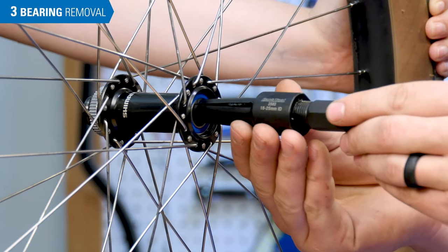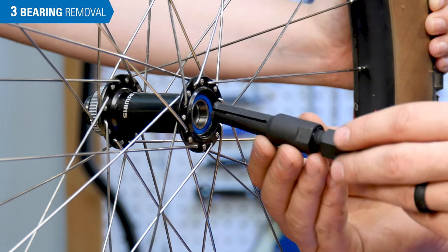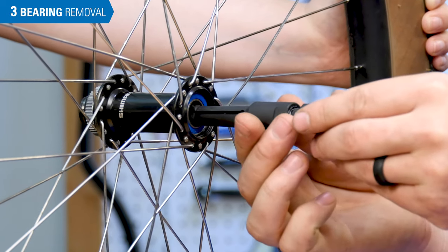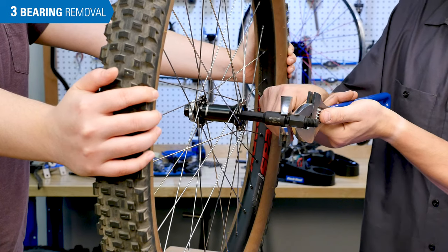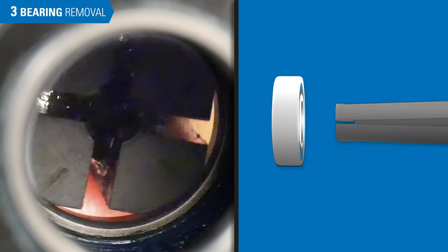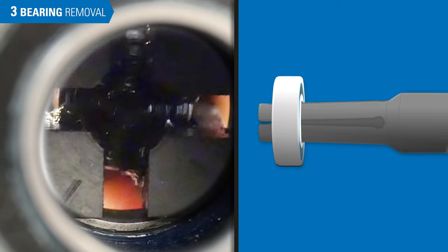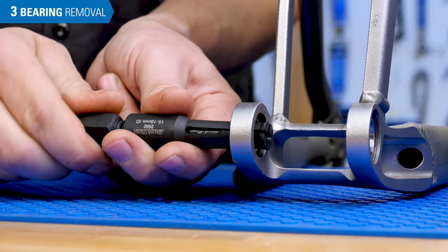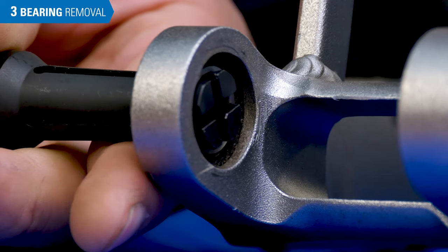When selecting a collet from the SHX-1 kit, use the largest collet that will fit inside the bearing. Insert the collet completely compressed inside the bearing. Then use two wrenches to tighten up the driver into the collet. This expands the collet to grab the inside of the bearing. The goal is to get the flared end of the collet pulling against the far side of the bearing as the collet is tightened.